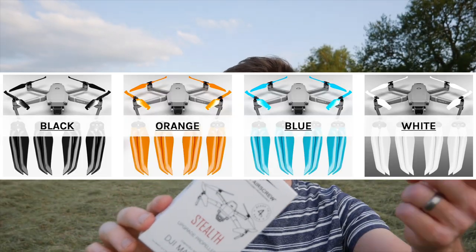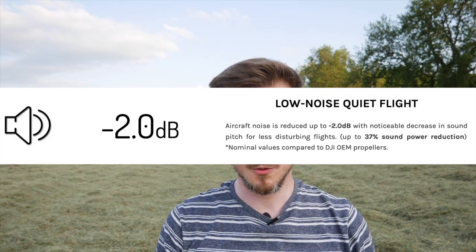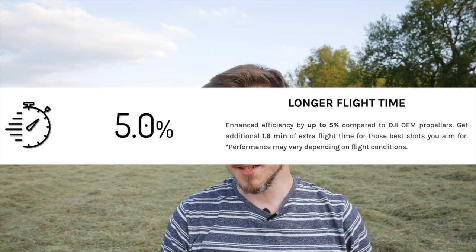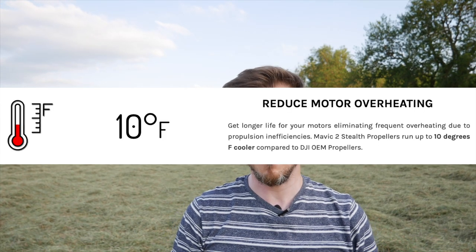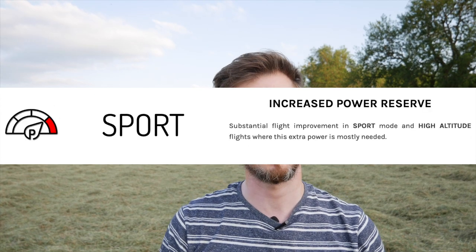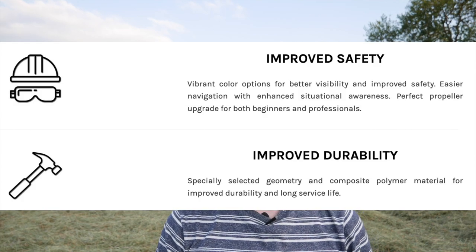I have gone for blue. You can get these in many colours, but you can see here at the top that's the colour. A few things to point out with these props: Master Air Screw state that it has improved performance, minus two decibels in noise so it's slightly quieter, up to five percent longer flight time, three percent less in weight, reduced motor temperature by 10 Fahrenheit, increased power reserve in sports mode, and improved safety and durability.